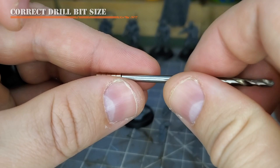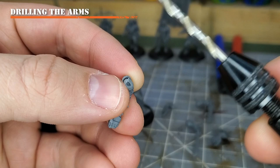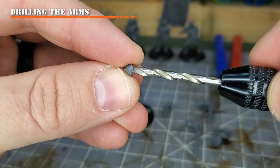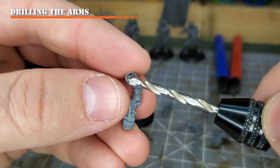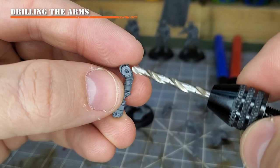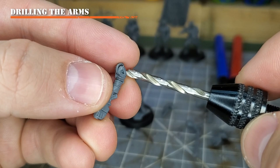For the 3x2mm or one-eighth-inch diameter magnet, you can already see this is going to be nearly the same diameter as the space on this arm. When drilling a hole this size — which is why I recommend the 2mm magnets over the 3mm for infantry models — we've got to be very careful to make sure the hole is perfectly centered.